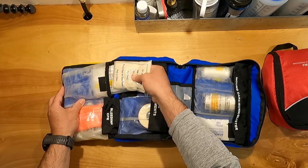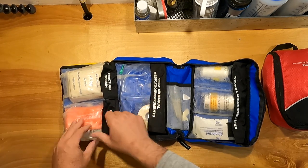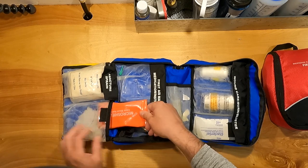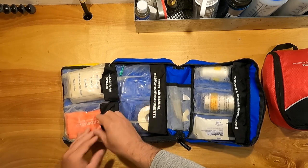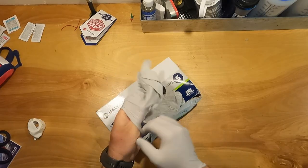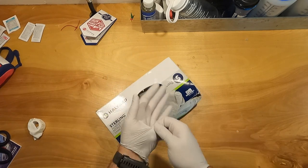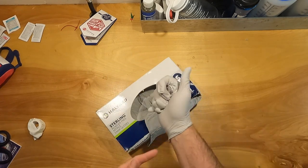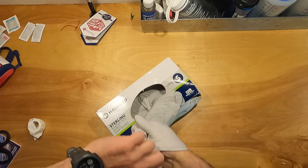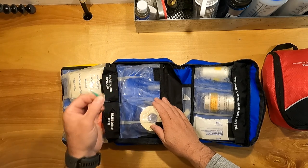In the fracture/sprain section I've got cravats — also called triangular bandages — for splinting. In the bleeding/CPR section I have a CPR face mask and gloves. The gloves I really like right now are the Halyard Sterling nitrile. I prefer the Kimberly-Clark Sterling nitrile but those have been hard to get. These are a close second — really good, not expensive, and they fit really well.